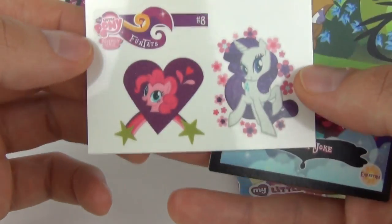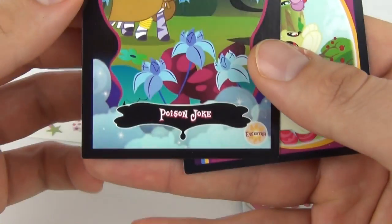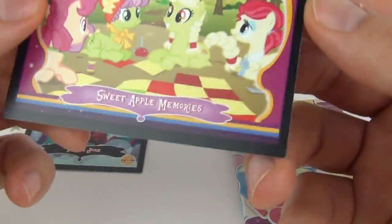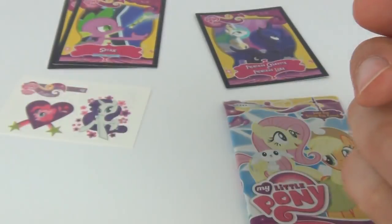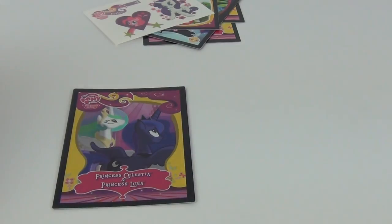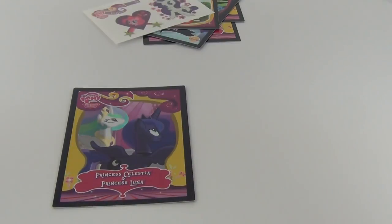We also get a tattoo sheet — there is your tattoo sheet — and we have a Poison Joke card, and there is that. Then lastly we have Sweet Apple Memories, with some trivia on the rear. So a pretty cool pack that one, I'm very very pleased with that. We'll leave that in the limelight while we move on to pack number two.